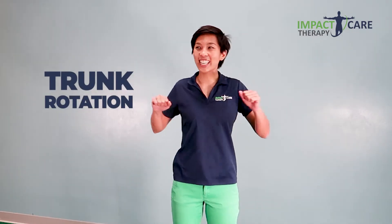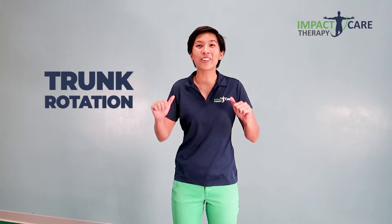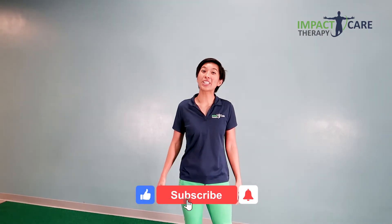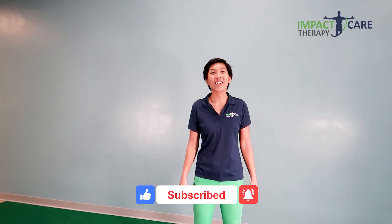Those are your top five exercises that you can do to gain better trunk rotation in order to get your spine more flexible and improve your posture. If this video is helpful, please share it with a family member or a friend. Hit the like button and be sure to subscribe to our channel to get more videos such as this. Our ultimate mission is to help you move better to live better. See you in the next video!